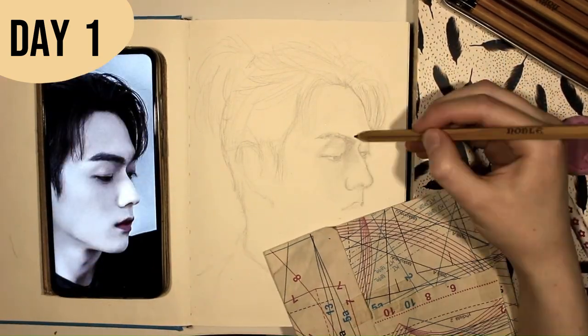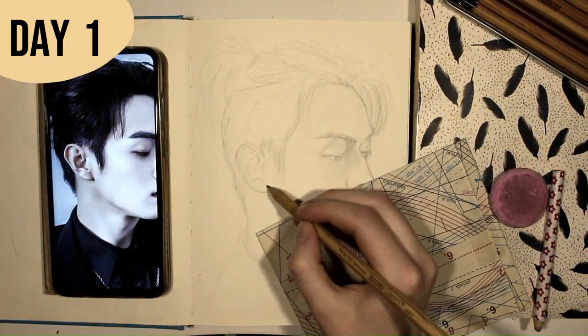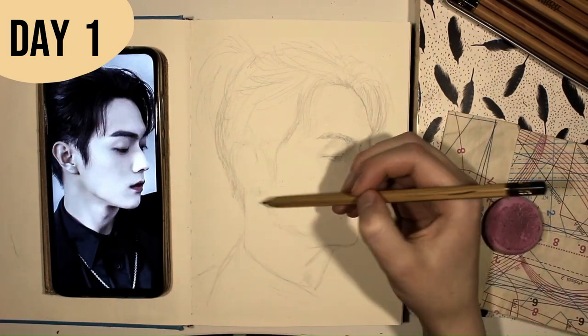Why a man bun, you might ask? The answer is simple: we both agree that man buns are cool and they fit well to our model — so yeah, that's why.